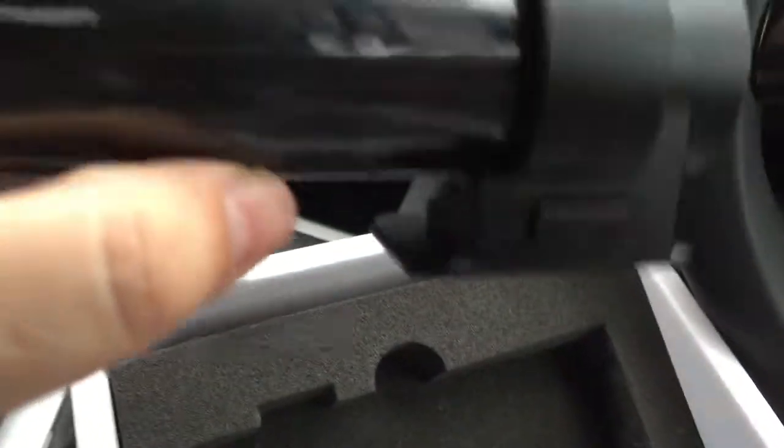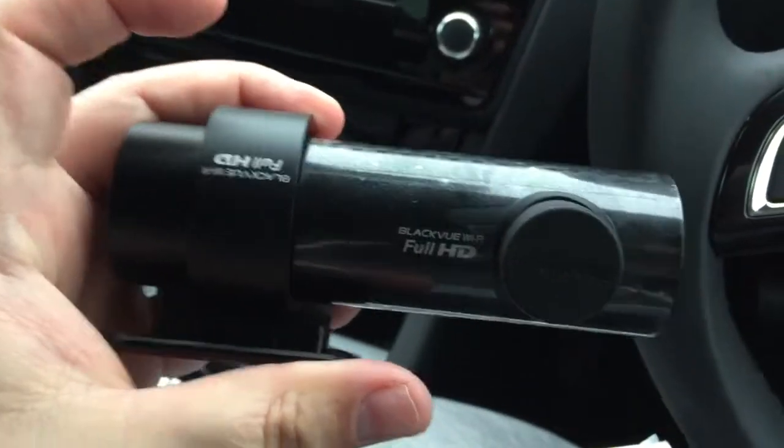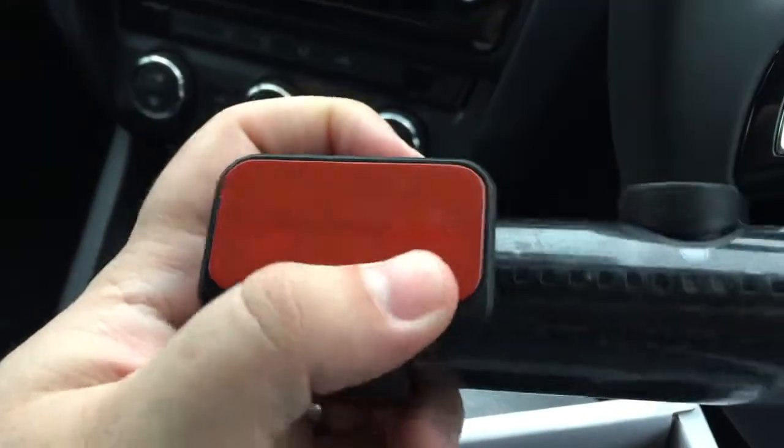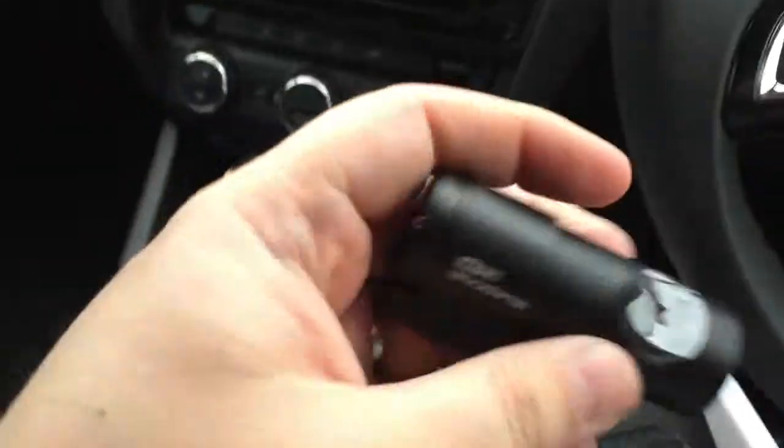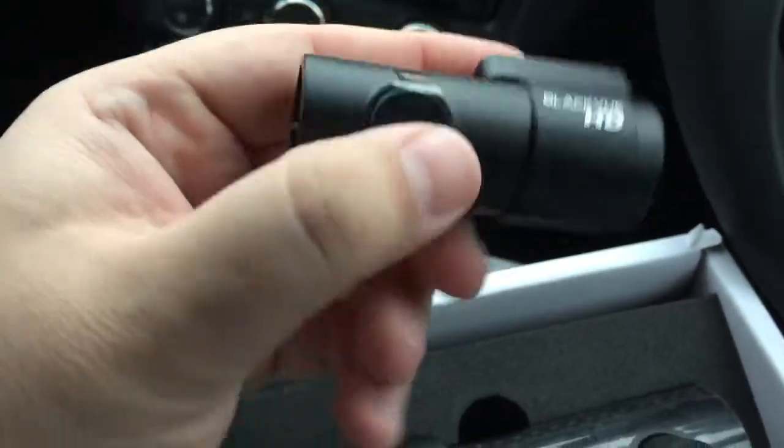So this is what you actually get in the box. You've got the front camera here — as you can see it's a full HD camera. This is the front one, which obviously comes with the mount to connect to your windscreen, and then the smaller one is the rear camera.